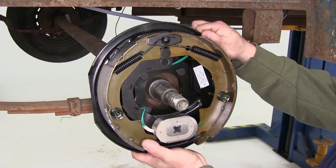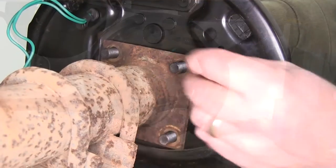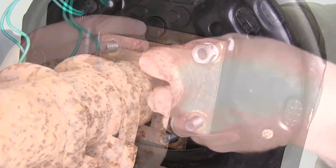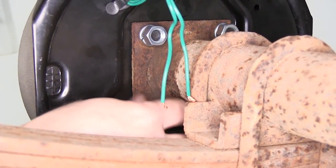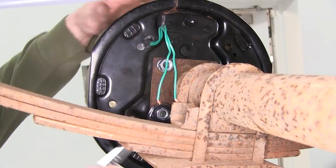Now we'll go ahead and install our new brake assembly to the flange here. Go ahead and slide a lock washer on, followed by a hex nut. We'll go ahead and tighten down all the nuts.